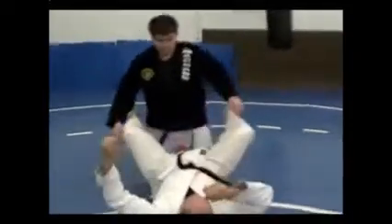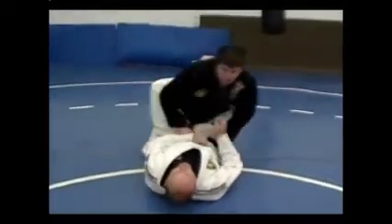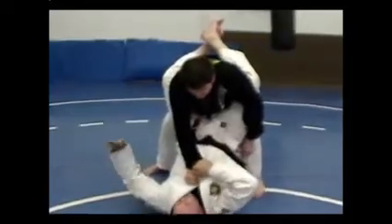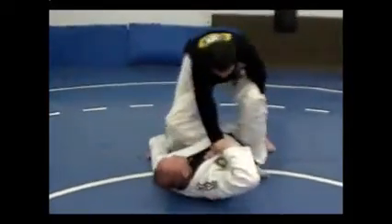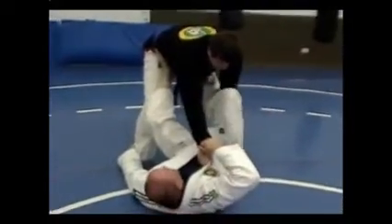Let me slow down a little bit for you. He initiates the guard pass by standing up. As he does, I counter grip, open my guard to an open guard, grabbing the heel or ankle with my left hand. This leg comes behind.